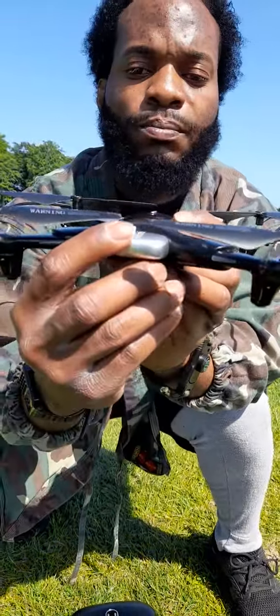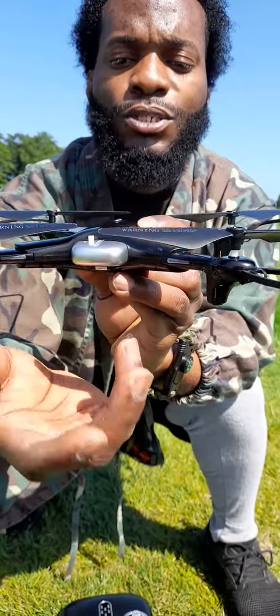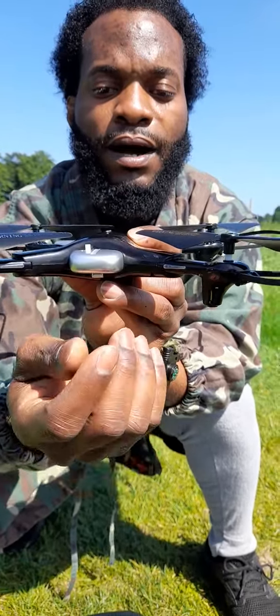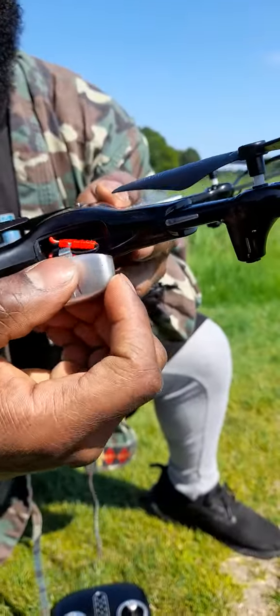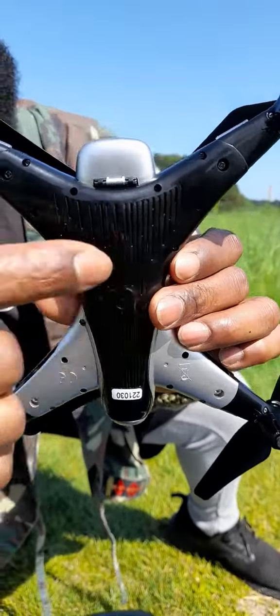It has a nice little battery pack here at the rear end. Most of them are a little bit rocky but this one is alright. You just slide this over and pull it back — you see — and then push it right back in. It slides in nicely.